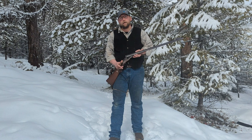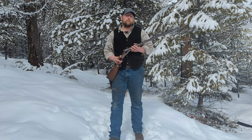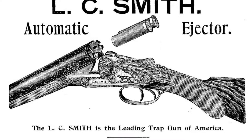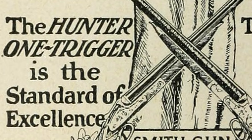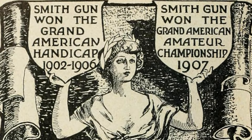In 1891, Hunter Arms Company, as it was now known, introduced the 16-gauge, and then a few years later, a short-lived 8-gauge shotgun. Then in 1892, L.C. Smith became the first American shotgun to feature automatic ejectors, and then in 1904, they came out with the first single-trigger double-barrel shotgun. Then in 1908, they introduced a 20-gauge shotgun and a single 28-gauge.